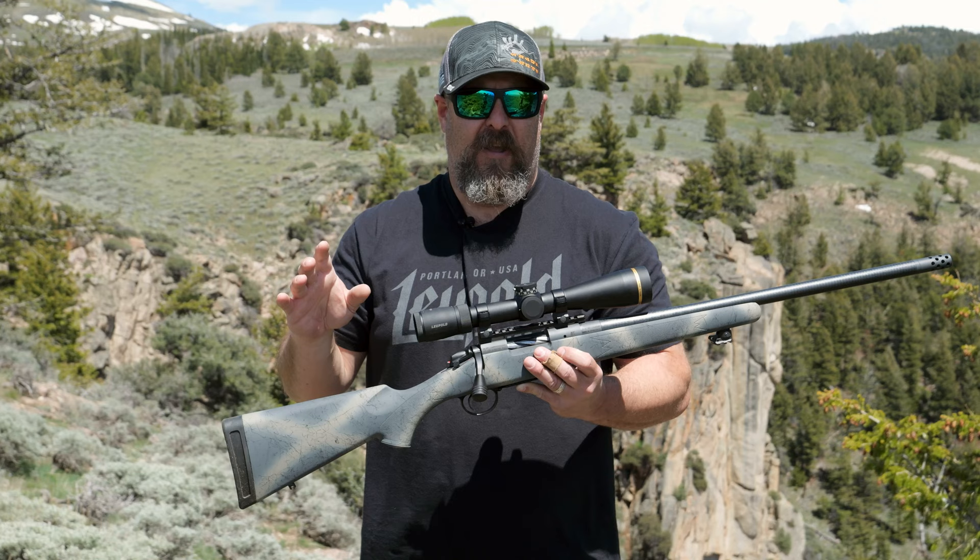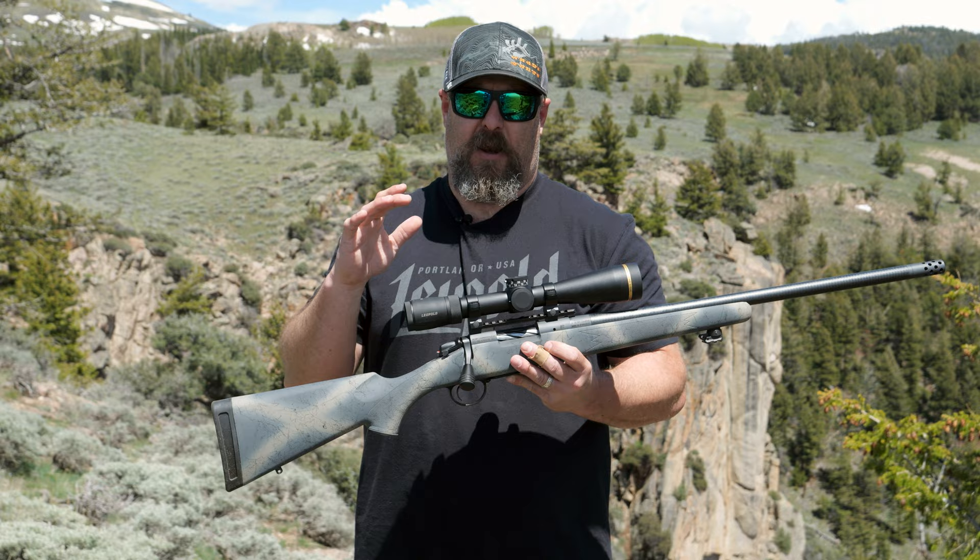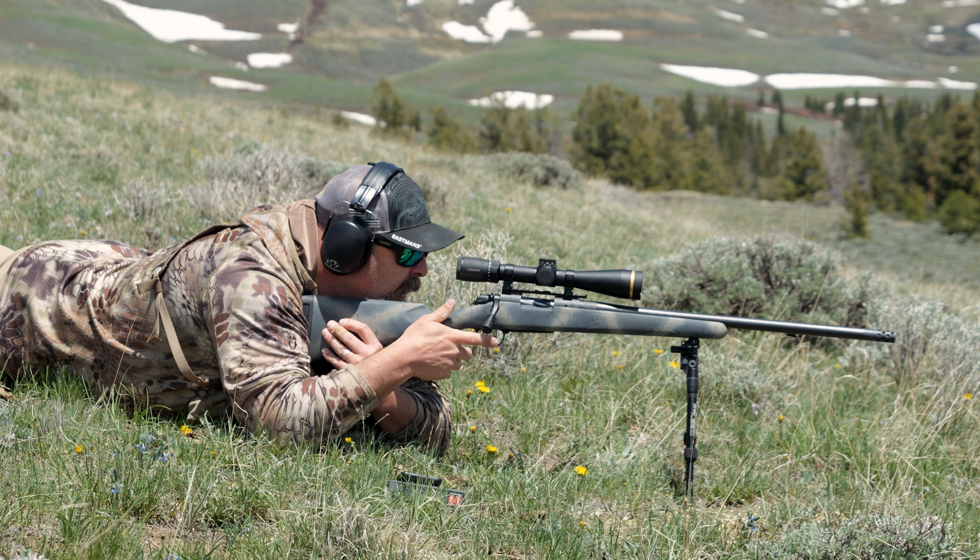I didn't have any misses because the scope didn't respond. The only miss that I had was my own fault. I kind of drifted off target a little bit on my farthest shot here in the field. Not the scope's fault.